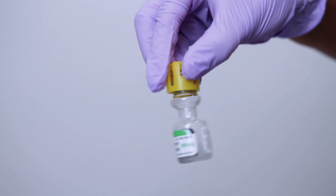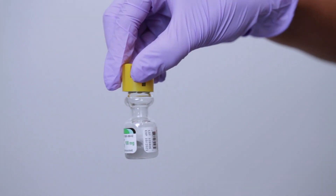Step four: mix it up. Once the liquid is in, give the vial a gentle swirl until the powder is fully dissolved. Don't shake it hard — just swirl until it's nice and clear.